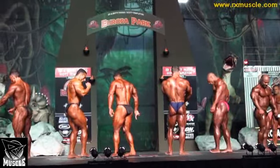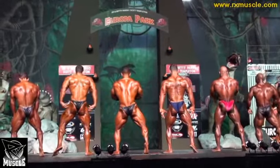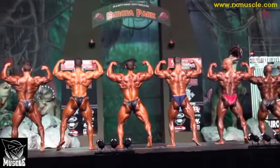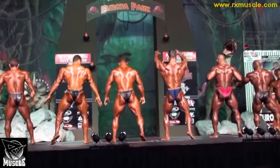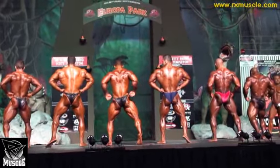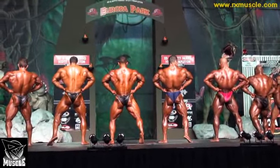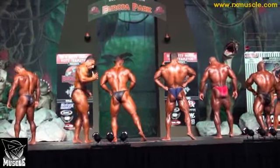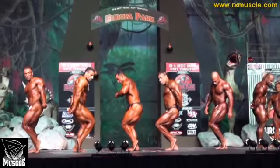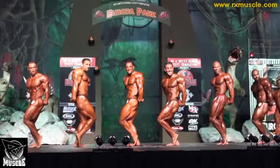Face the rear, back double bicep. And relax, back lat spread. And relax. Either side for side tricep. And relax.